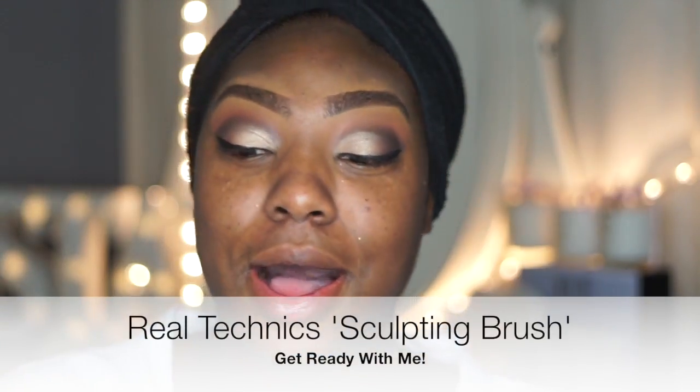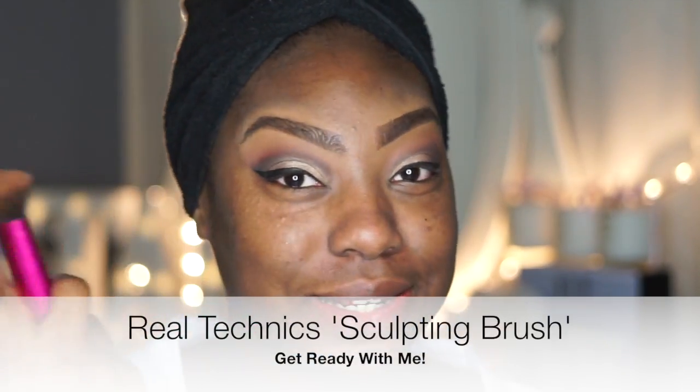I just pump the Fenty foundation directly onto my face and blend it out. I use the sculpting brush from Real Techniques to blend it out.